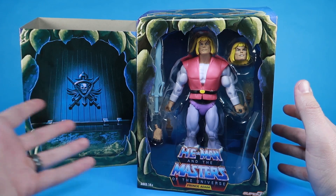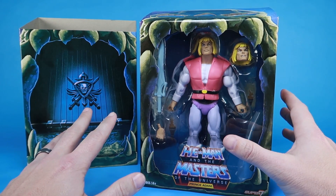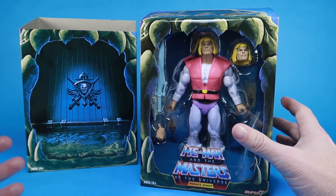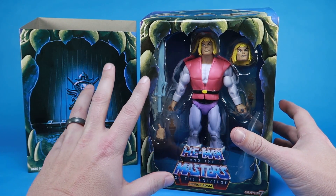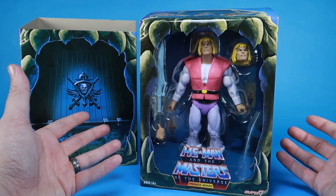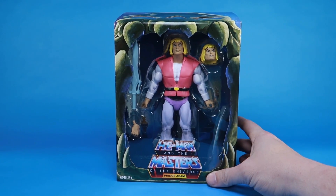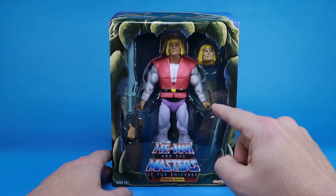Prince Adam comes in that awesome Club Grayskull packaging, something I always really appreciated. We got so many years — 12 years of the Masters of the Universe Classics line — with the same blister card with the green bricks, which is great for mint-on-card collectors since the packaging never changed. But one thing I really liked about Club Grayskull was the new box design. It felt fresh and new, switching from a blister card to a box. The Castle Grayskull motif is really cool. I dig the slip cover, and I dig how the window is like the jaw bridge.